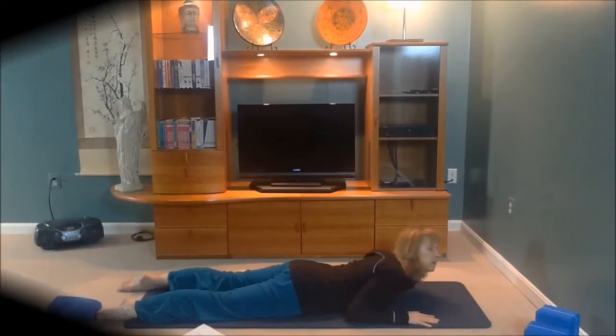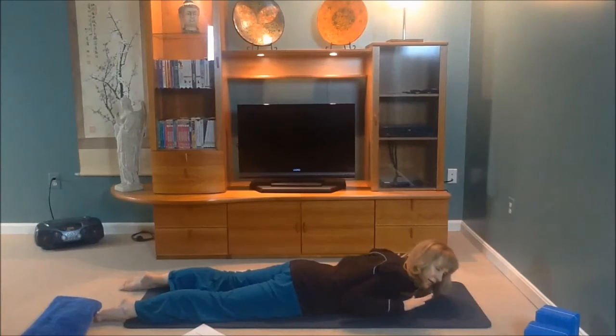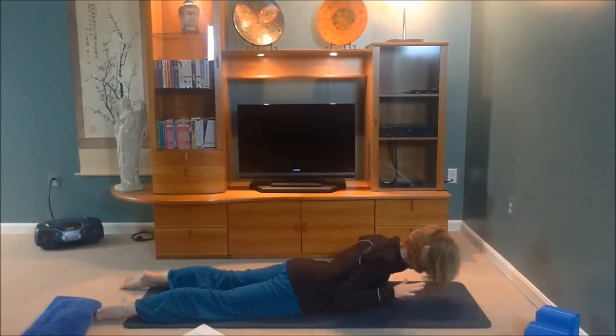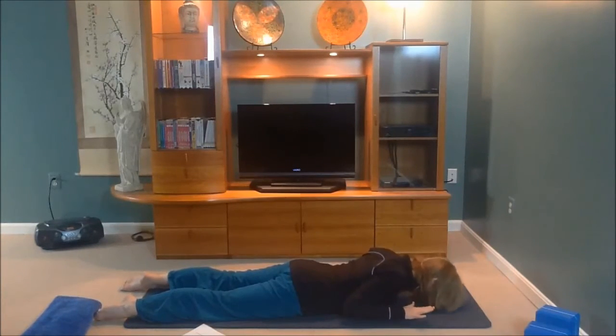Now we have a variation called 'look ma no hands,' done by simply lifting your arms up and using your core. The cues here: deep inhale, exhale, shoulders down, tuck your tailbone, lift your navel — and look ma no hands, you come up in this pose without your arms working. Inhale down.